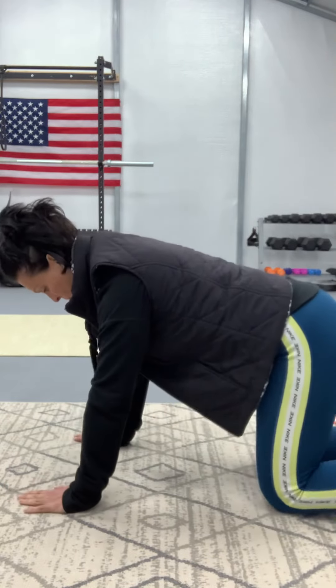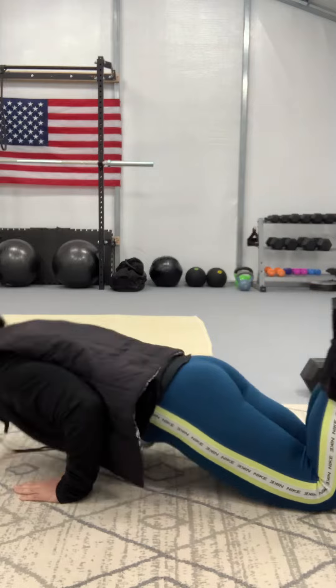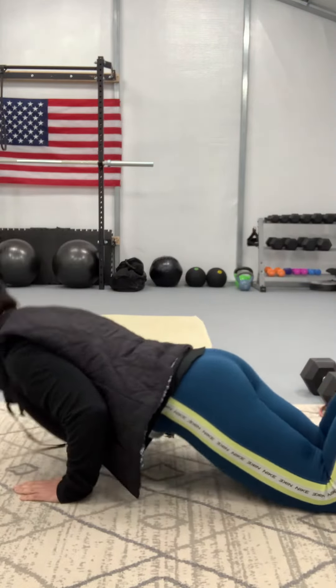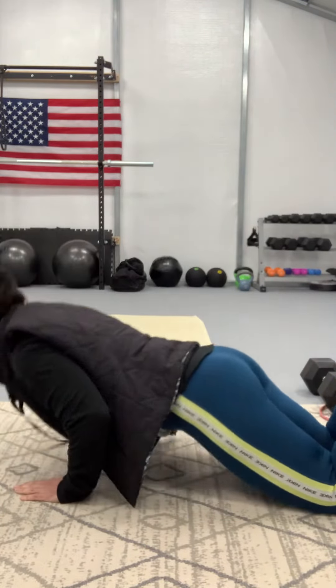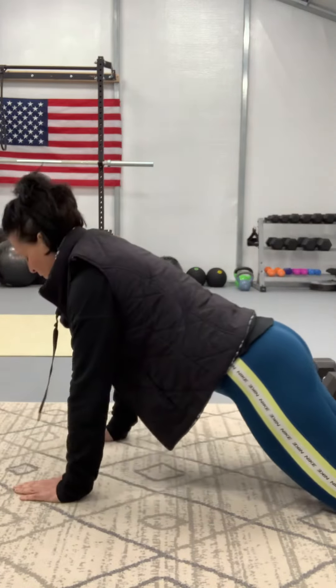Knee push-ups. One, two, three, four, and five.